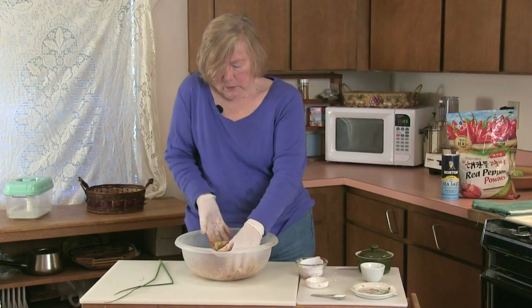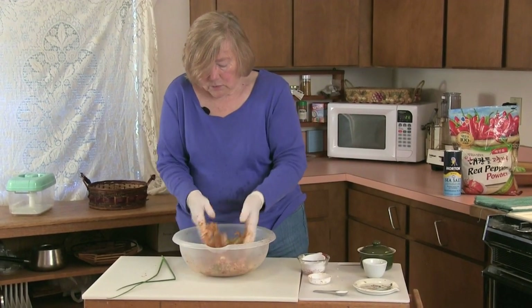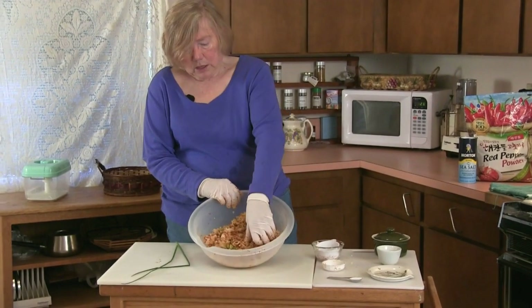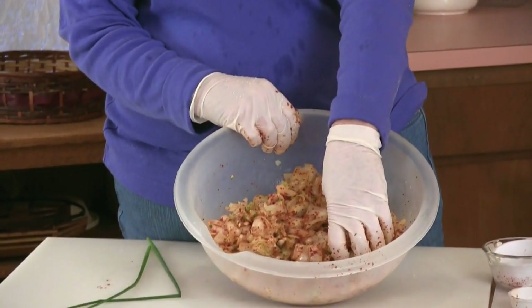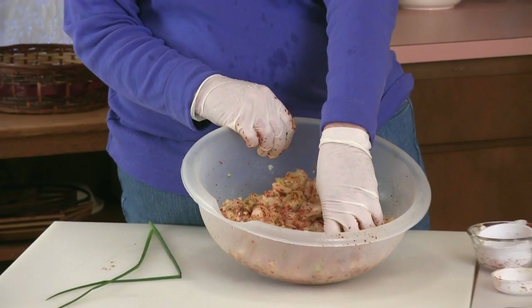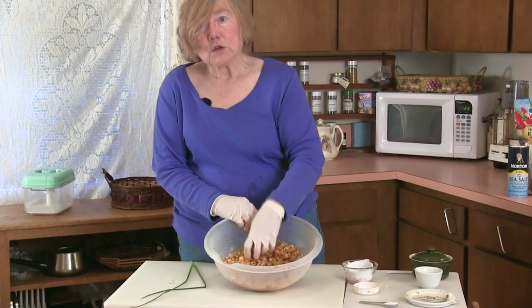This is ready, but it needs to ferment for two to three days, maybe longer. In the summer I would leave it out overnight covered and then put it into the refrigerator in a glass jar and let it finish fermenting in a cooler situation. If your weather is cool, leave it out and it'll go a little bit faster.